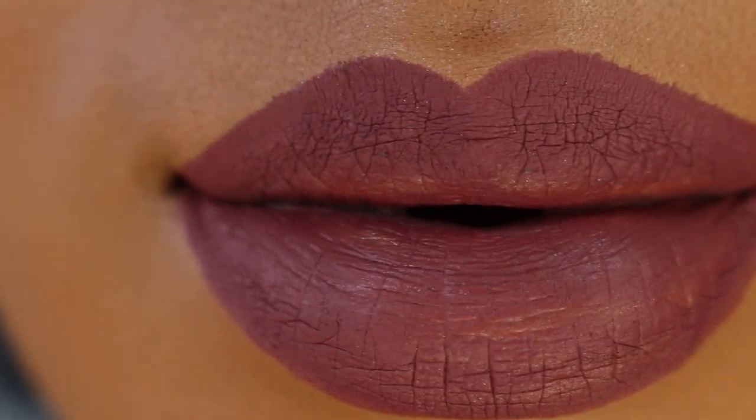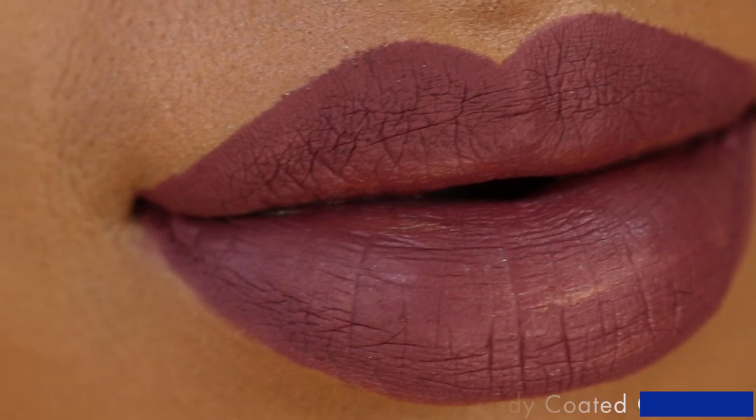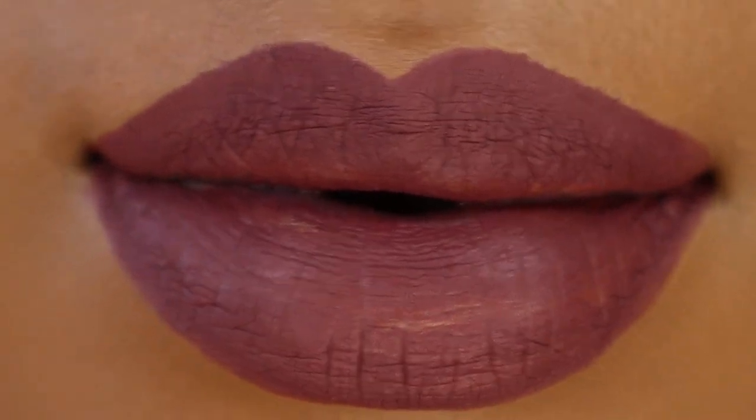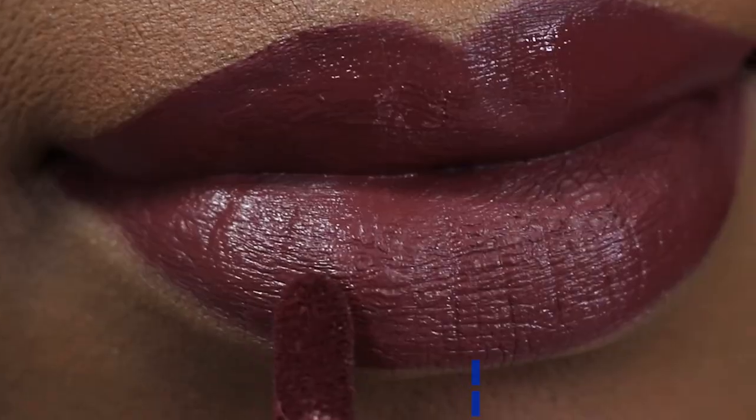Hey guys, welcome back to my channel. I wanted to really quickly walk you through the Kat Von D Hawkwind lip liner. You saw when I did the Kat Von D Hawkwind liquid lipstick swatch with the other two nude shades.